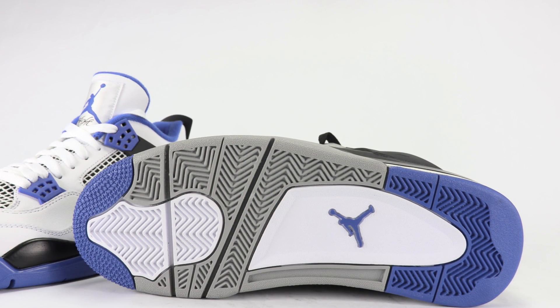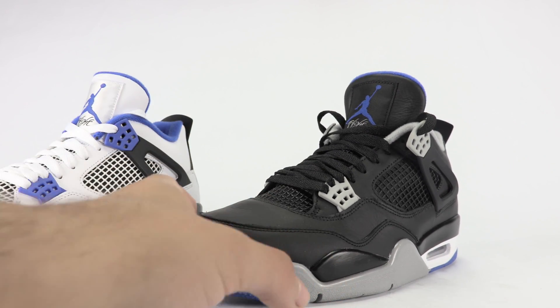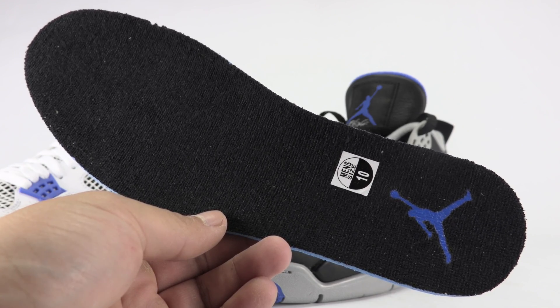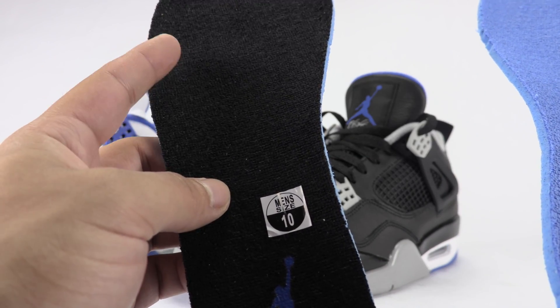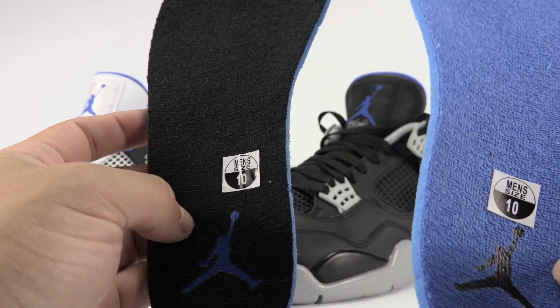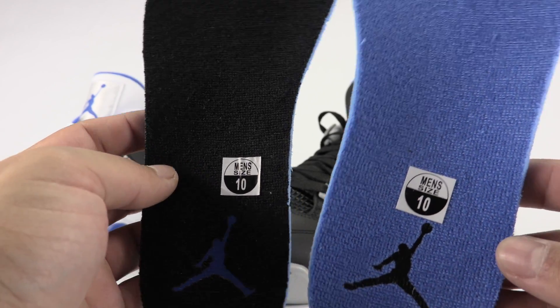I just feel like they didn't do the white motorsport right — they used this quality leather, and that'd be one thing if they added the Mars head at the heel. This is for the alternate, and this is for the regular motorsport, and this is for the alternate. Even the insole is a little bit thicker and actually feels like it has more padding in it.